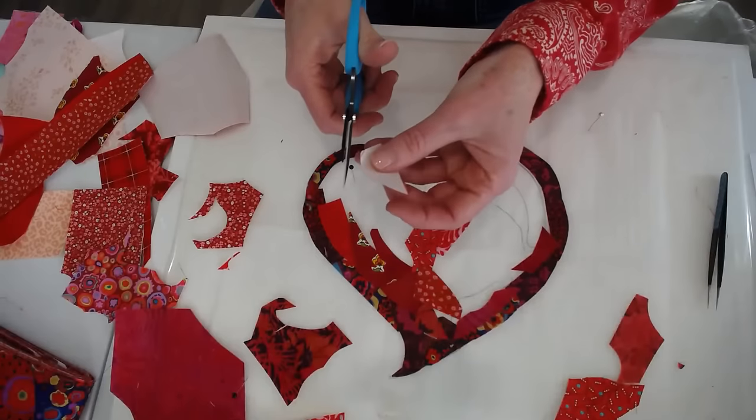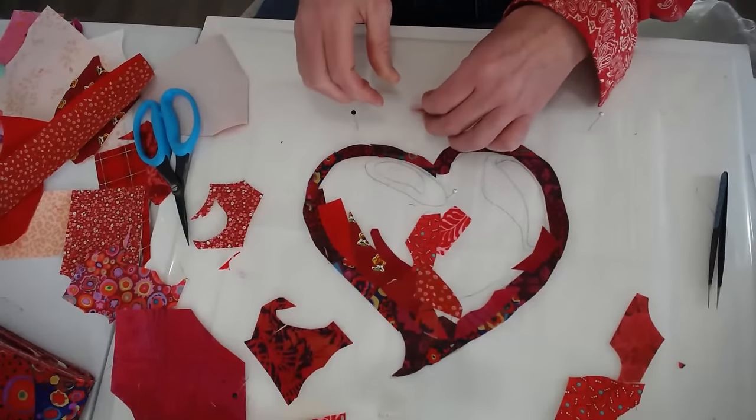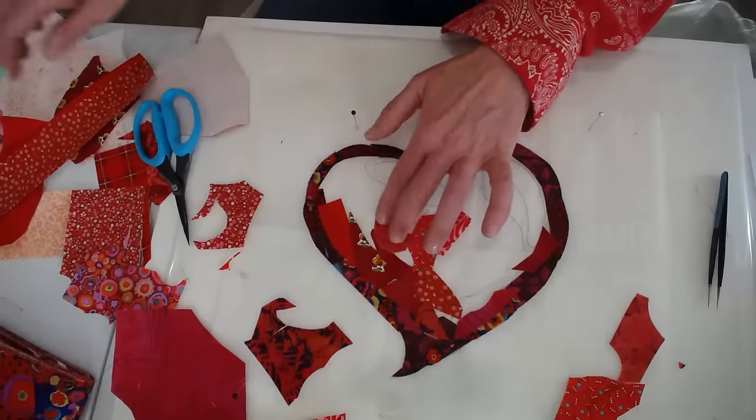This does have some frayed edges; I am going to trim some of those off. Are there any other questions, Amelia, that I can answer while I'm working on this? Not right now.